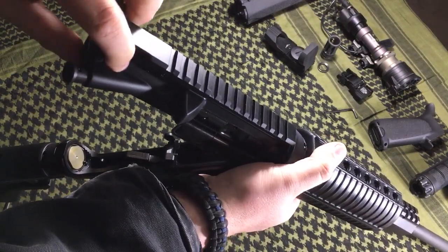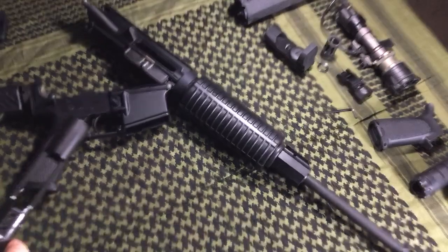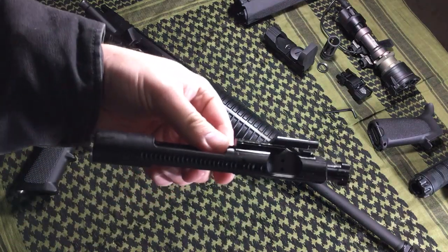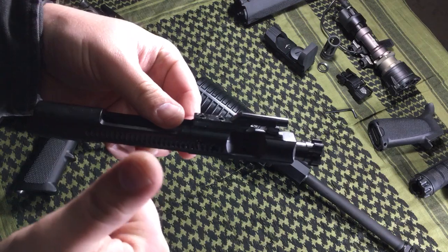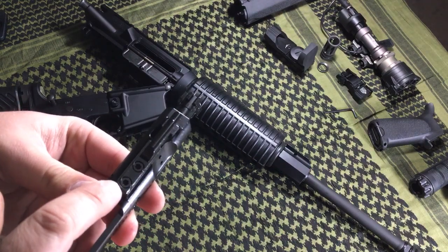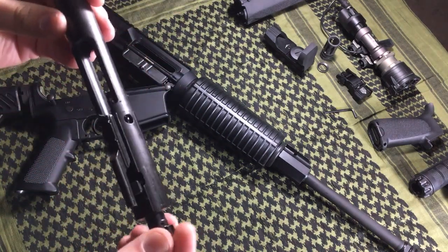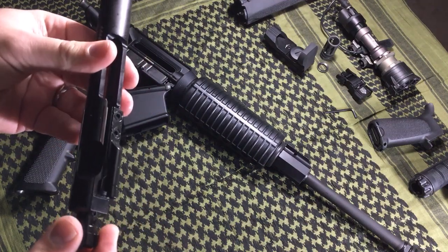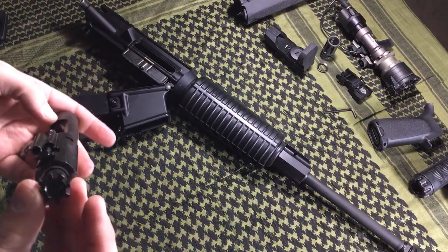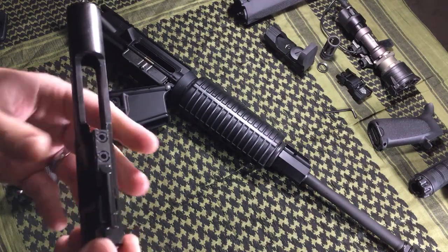Let's get into the nuts and bolts — first, the bolt carrier group. It's kind of the heart of the AR-15 and it's where some people go wrong. This right here is an M16-profile bolt carrier group. Very nicely done — I like that. The machine work is good. The gas keys are properly staked, which I like. Movement is nice and fluid, even from the factory. Sometimes you get a bolt from the factory that's really crunchy, especially with budget offerings. Everything on this bolt looks to be good to go. The most important thing I always look at is the gas key — is it properly staked? And yes, it is. That's a plus.